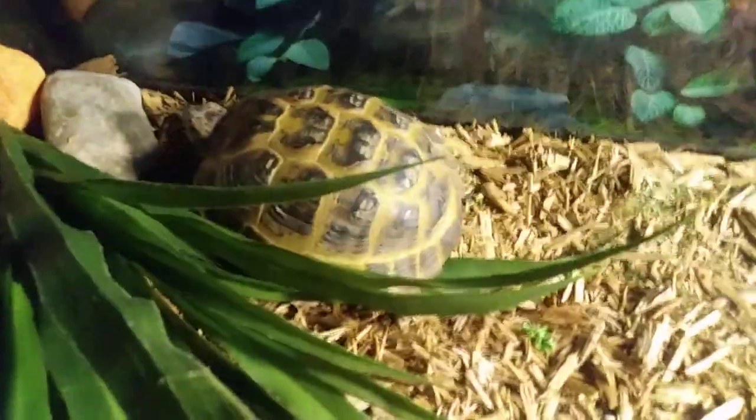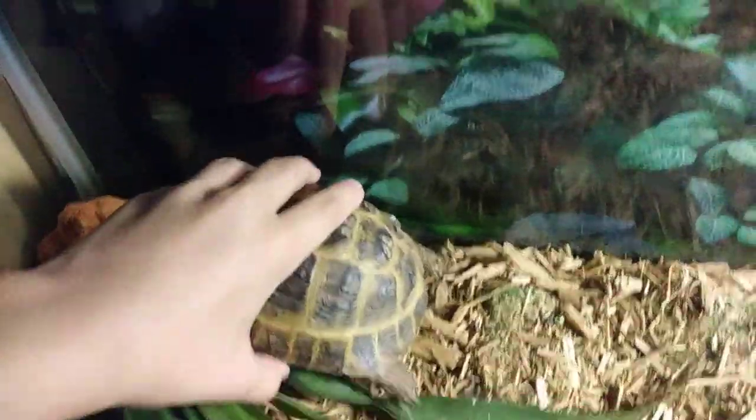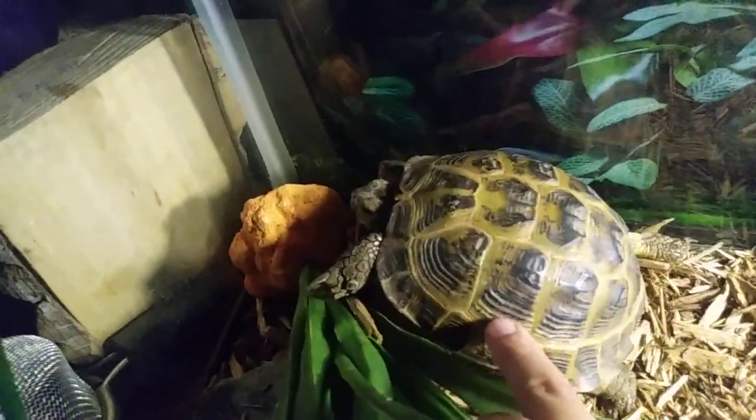Anyway, I'm going to show you how to tell a tortoise slash turtle's age. Okay Scout, if you don't mind, I gotta count your little things. If you look on these little sections here on the shell — I forgot what they're actually called — you can see rings.